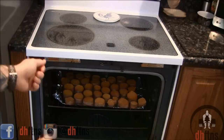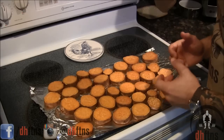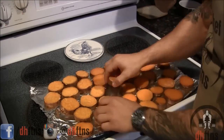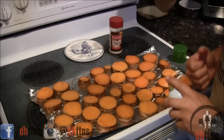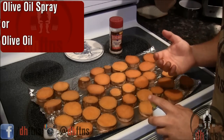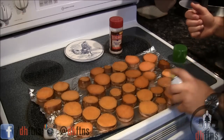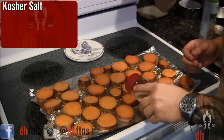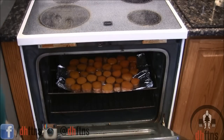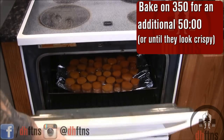So it's been around 50 minutes now, go ahead and take them out and we're going to flip them over. Now that they're out of the oven just turn them over. All we're going to do before we put them back in the oven is put another light coat of spray on them, or brush another light coat of olive oil if you're using olive oil instead, and some more kosher salt. And back into the oven they go on 350, usually around 50 minutes for me or until they start to look crispy.